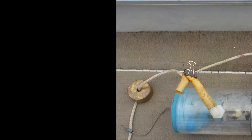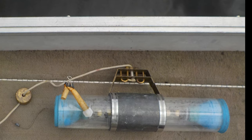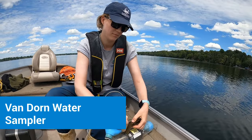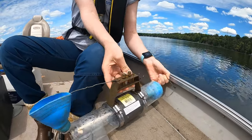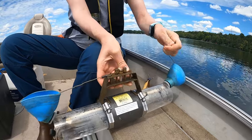Welcome to Kawartha Conservation, where protecting our water resources is at the heart of what we do. Today we invite you to discover an important tool in our water quality monitoring arsenal: the Van Dorn water sampler — a specialized device used to collect water samples from different depths in lakes, rivers, and other water bodies.